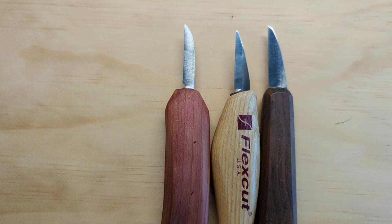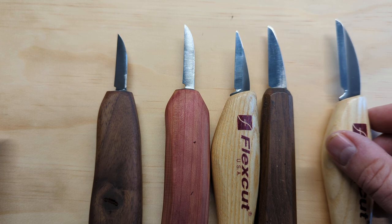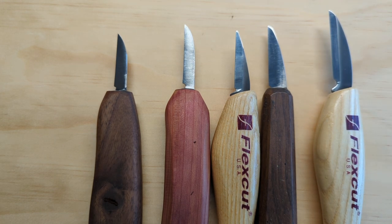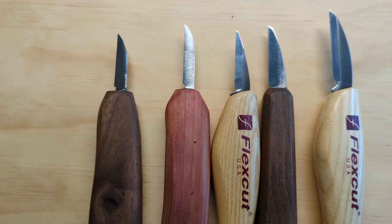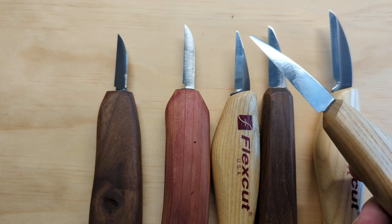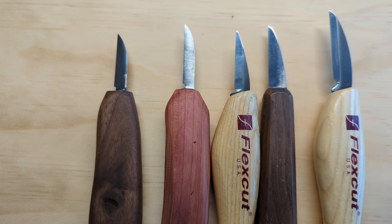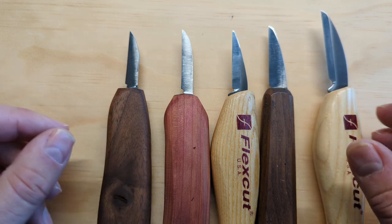In general, I'd say something between one and a quarter and one and three quarters will probably be good for you. Anything smaller than one and a quarter is going to be too small and only work well for detail. Anything larger than one and three quarters is going to be too large to really get in and do a lot of detail. As a beginner, I think one and a half is your best bet, but a range between one and a quarter and one and three quarters is good.